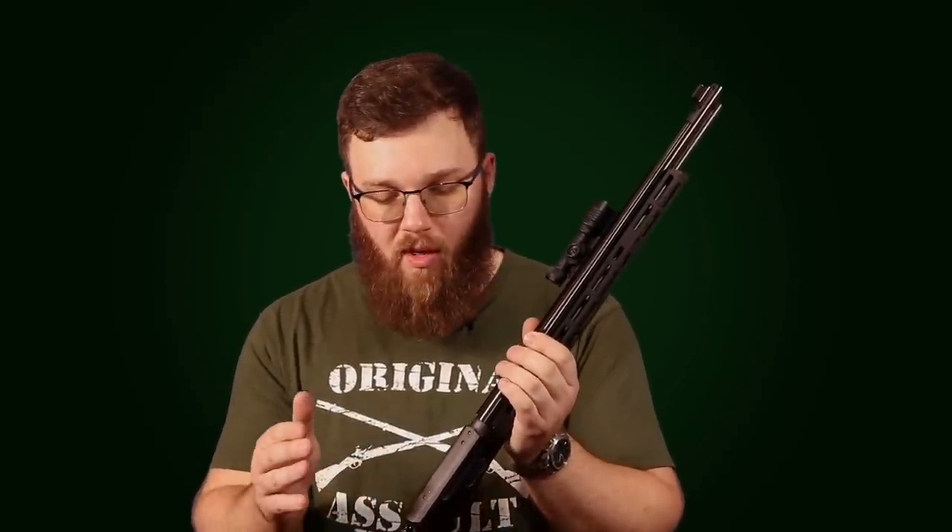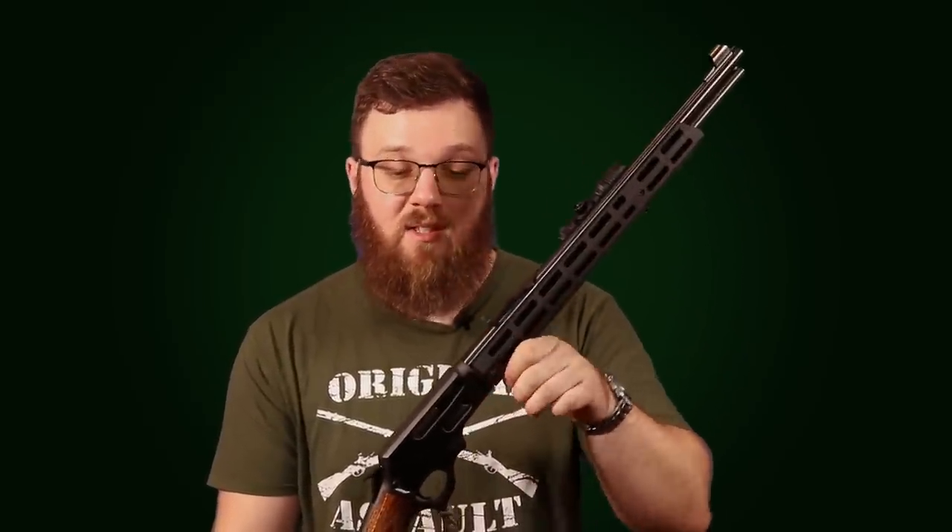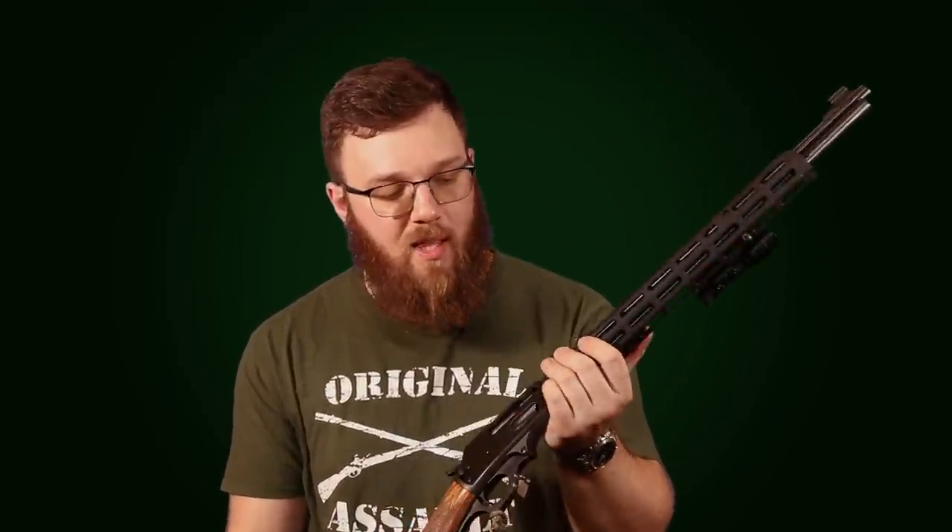As I already said, it is drilled and tapped for a scope rail up here, or as I've seen a lot of people do — putting some sort of peep rear sight back here. The rear sights in general aren't great, so having a rear-mounted red dot, scope, or even a peep sight will definitely help with this thing.